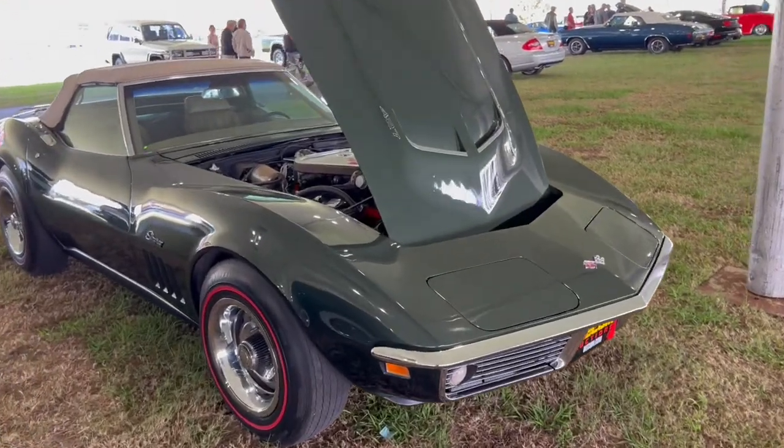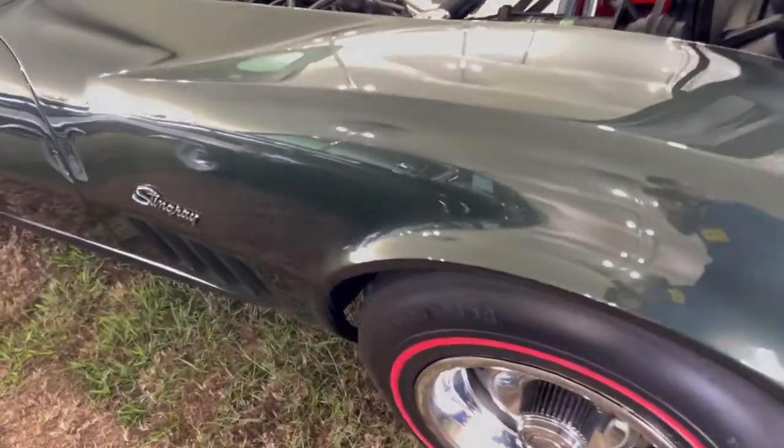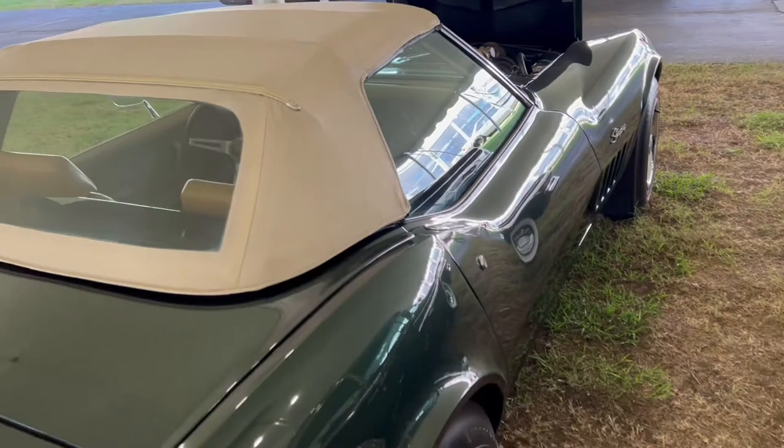If there's ever a time to talk about classic Corvettes, it's at a classic car auction. We're at Mecum Kissimmee, and we're looking at a '69 Corvette Stingray — big block, tri-powered. This is the one you want. Four-speed car, and it's pretty nicely restored.